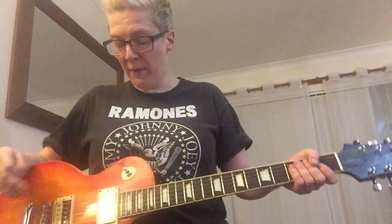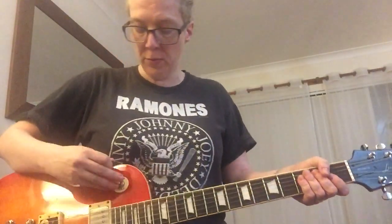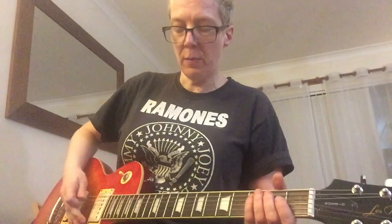And now I'm going to play with a little bit of grit on here, and then play some rhythm and then play some lead over the top. So we're going to be doing this in the middle position for the rhythm. Here we go.